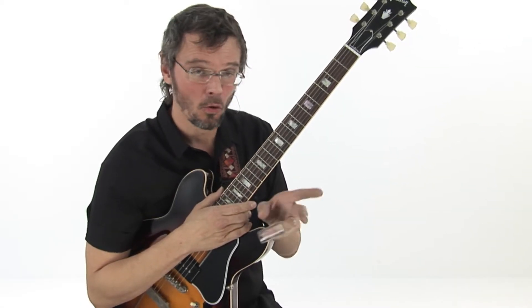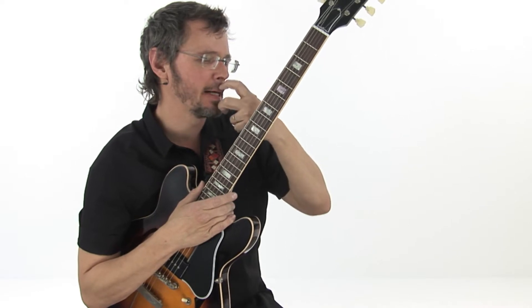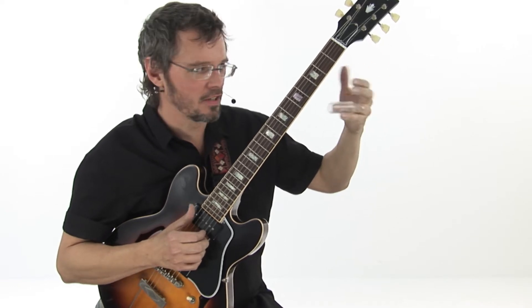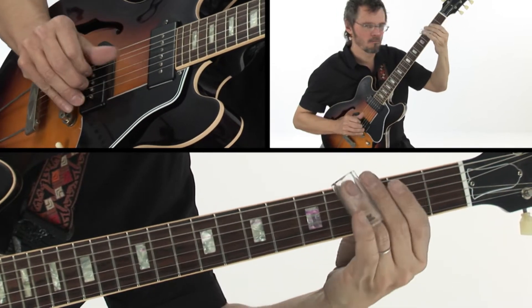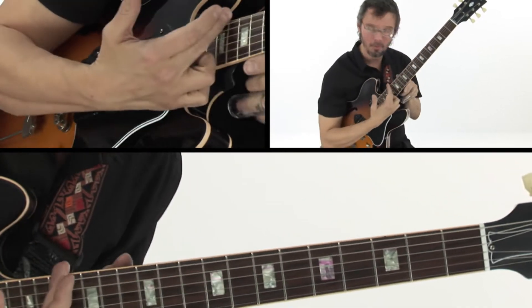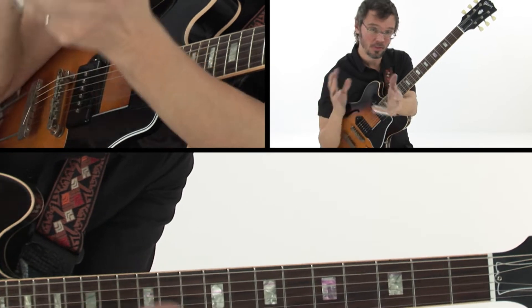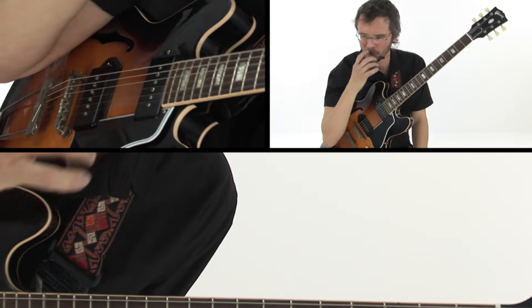I totally stole this from Thom Yorke of Radiohead and Atoms for Peace. And I was like, man, that is such a cool device. Because so much of what I play is open string, first position riffs. And to just simply move them up an octave to the 15th fret, and work out of that — but using the open strings, making the octaves jump — it just made it sound so cool.